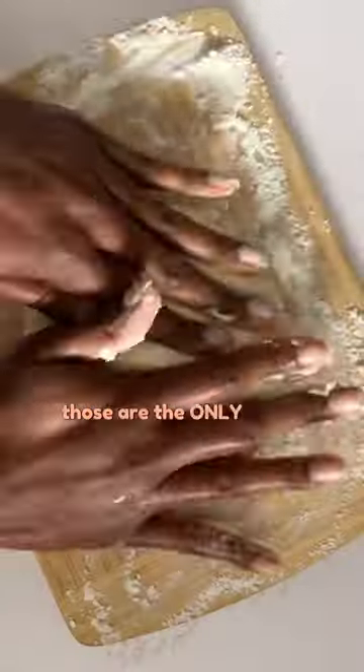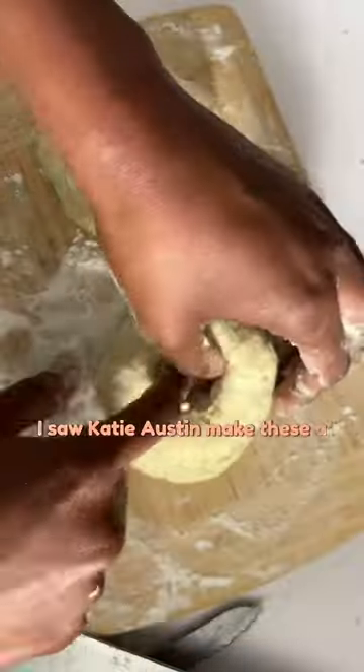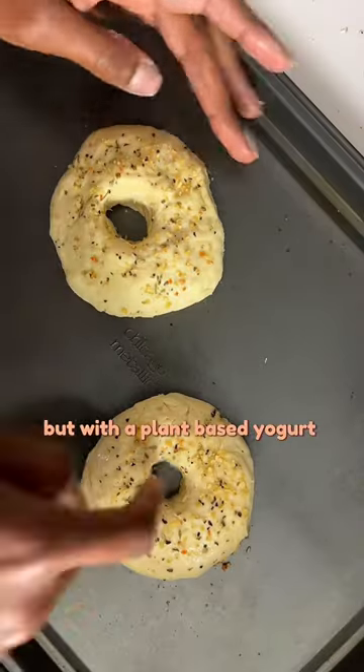Friends, can you all believe those are the only three ingredients you need to make homemade bagels? I saw Katie Austin make these a few days ago, so I had to tap in to see if I could do the same, but with a plant-based yogurt instead.